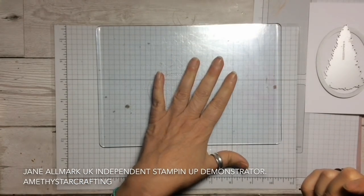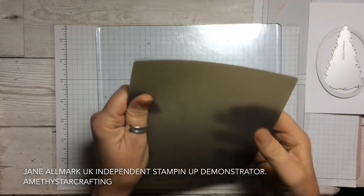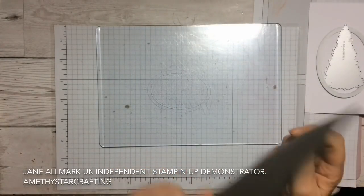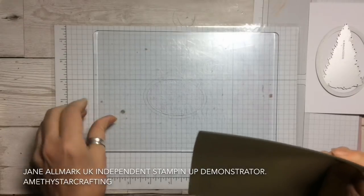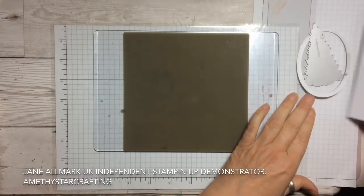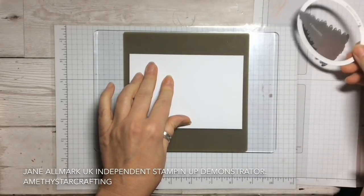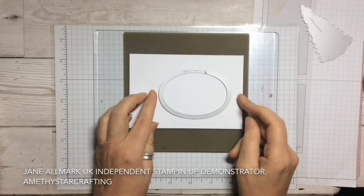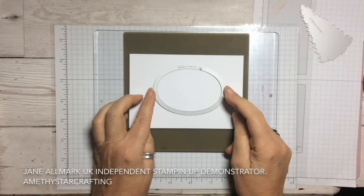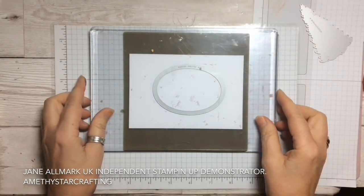You can get a set of plates and embossing mats, however this little piece of silicone mat works equally as well. What we need to do is take one plate, put the silicone mat onto the plate, then put our piece of cardstock down in the centre, then take our stitch shape framelit and position it as equally as we can in the centre. We'll probably put a sentiment underneath, and then put the second plate on top.